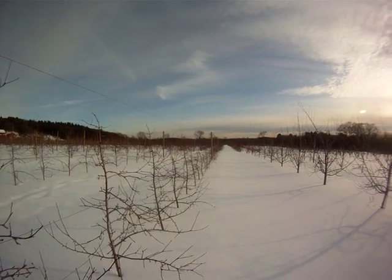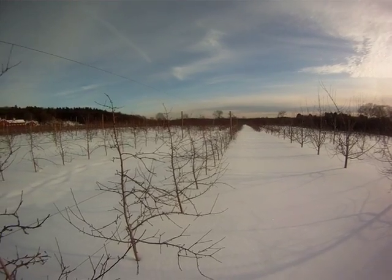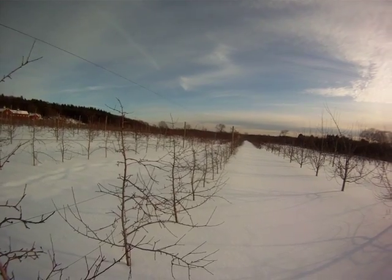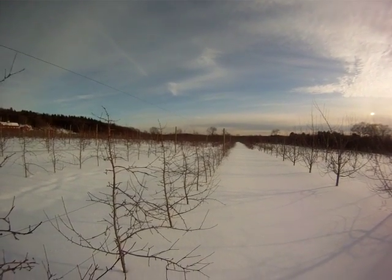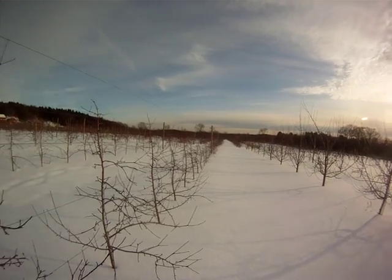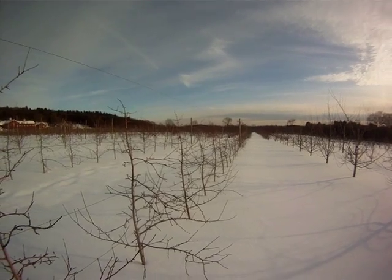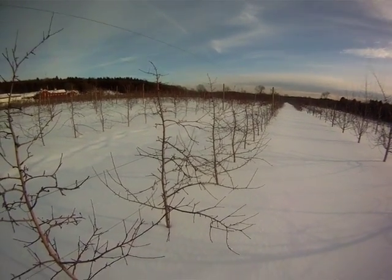Hi, this is John Clements. Welcome to the UMass Video Fruit Advisor. Today is Monday, January 31st, 2011, the last day of January. We're here at the UMass Cold Spring Orchard in Belchertown, Massachusetts, and I'm going to continue my tall spindle pruning series. This is take three.